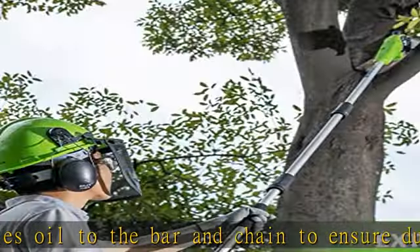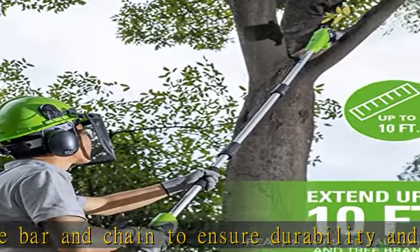Easy adjust tensioning for quick tightening of the pole saw chain. Check the description to get this product today at the best price.